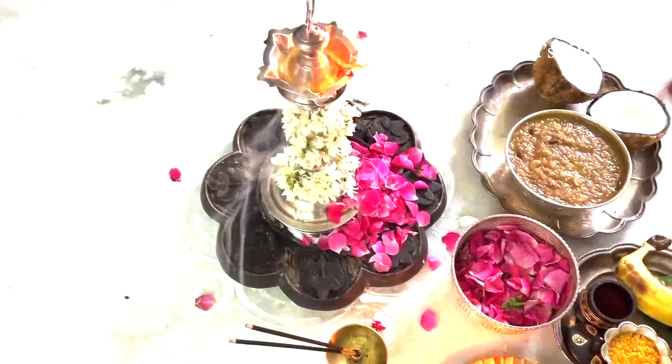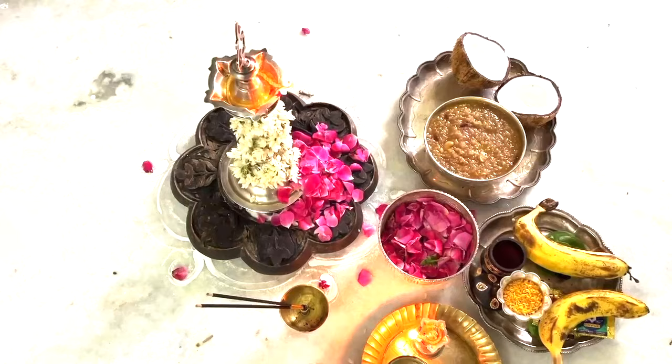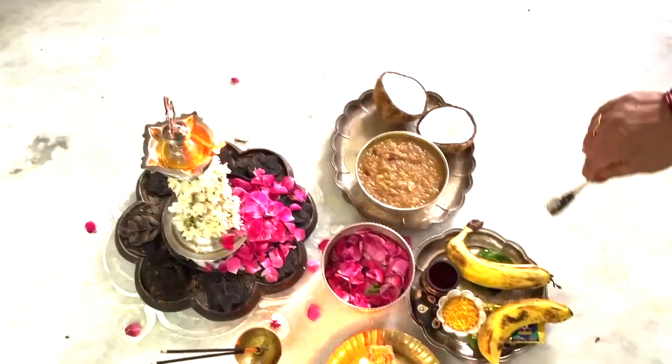Now we are offering the coconut and the sakrapangal — whatever prasadam you have made — as Naivedyam. Next, we will offer Thambulam also to Devi. After that it is Karpurani Rajana.